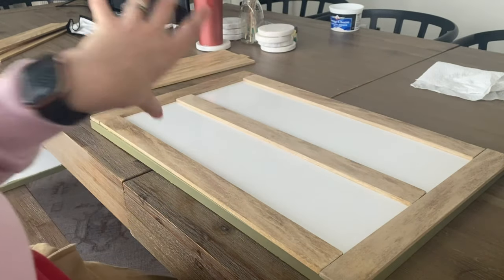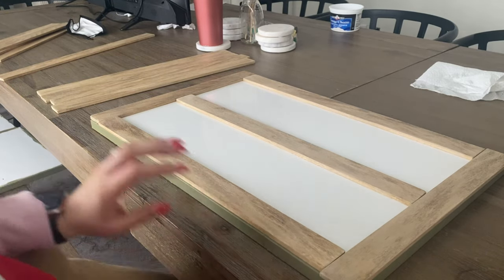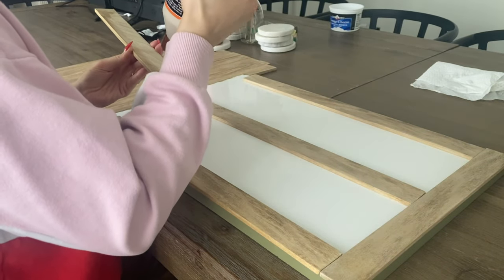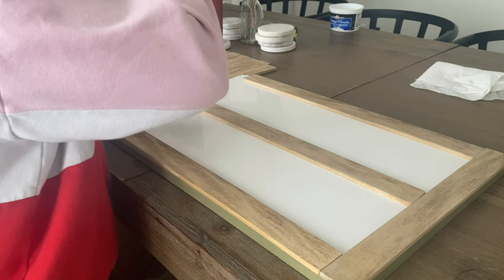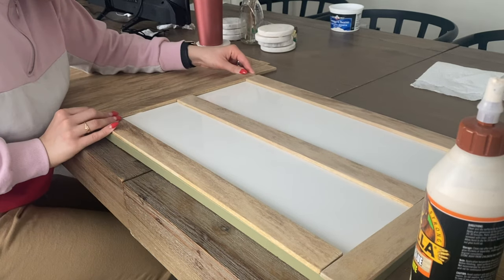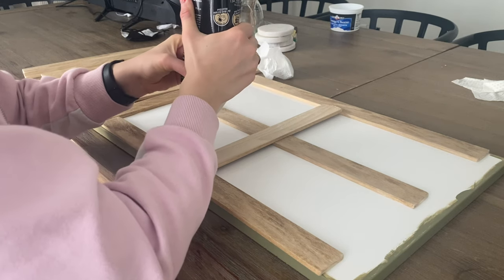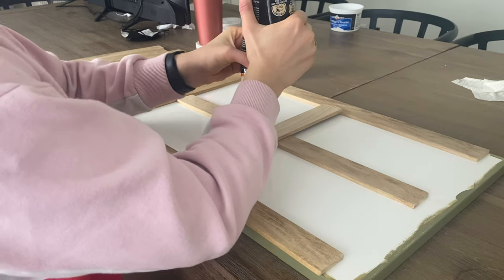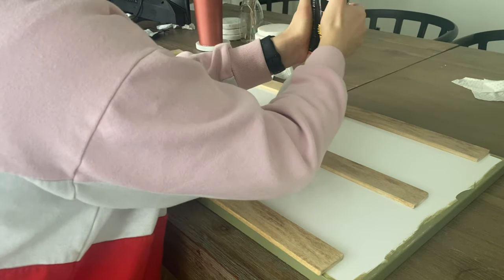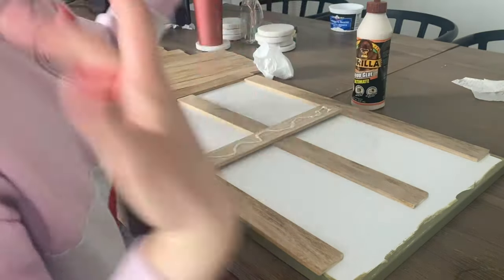While the unit is drying, we're going to get started on the doors. This is the style I want my doors to look like. We're just going to use some Gorilla wood glue and glue down all these wood pieces. After that, we'll put something heavy on top — like coasters and some weights — just so the glue can adhere better.